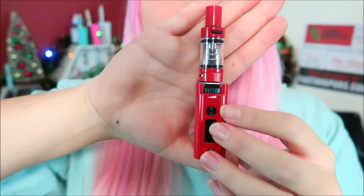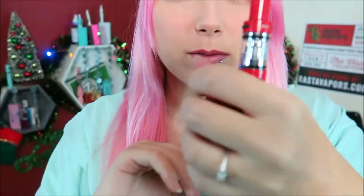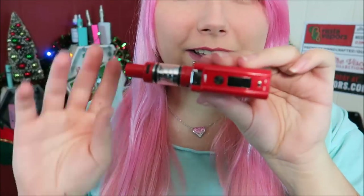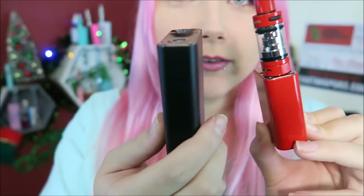Here it is all set up — isn't it so stinking cute? Here is the full setup. It's so little — not even longer than my hand, totally concealable. Compared to its big brother the 150 watt — holy cow. You can change it by 0.1 increments or hold it down to toggle through fast. I'll put it all the way up to 30 watts. I'm going to go ahead and fill up this little tank and we will vape it.